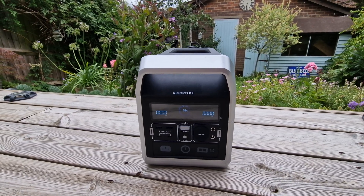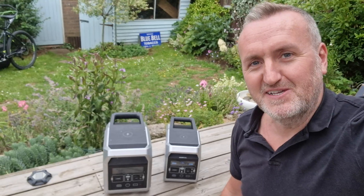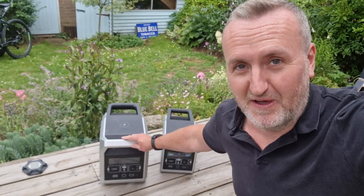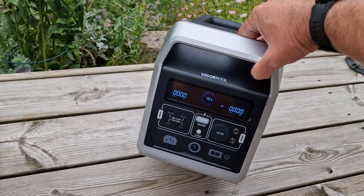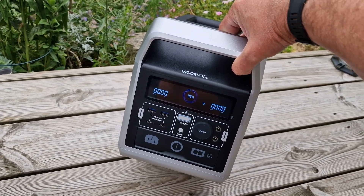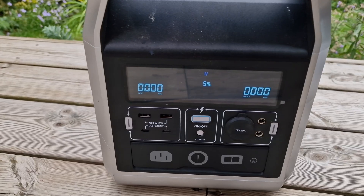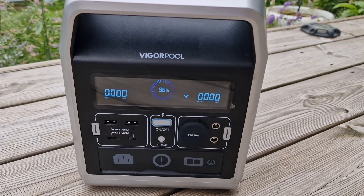This is the Vegapool Captain 700, and it's basically a smaller, lower-powered version than the Captain 1200, which is an absolute beast. This is a lot lighter and it's just so much easier to haul around. It has the same features though — it looks exactly the same on the front panel. It's got everything the bigger one has, exactly the same.